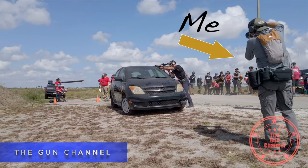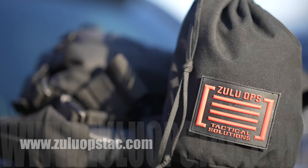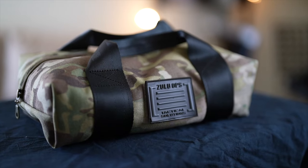Welcome back to the gun channel, my name is Mike. Today's video is going to be about a local company I found at the last tactical game skirmish I covered. I met a gentleman named Mike who is the owner of Zulu Ops. You can find him online at ZuluOpstac.com. Mike's a retired special forces guy that saw a couple of things that were silly to him and he wanted to make a better product.